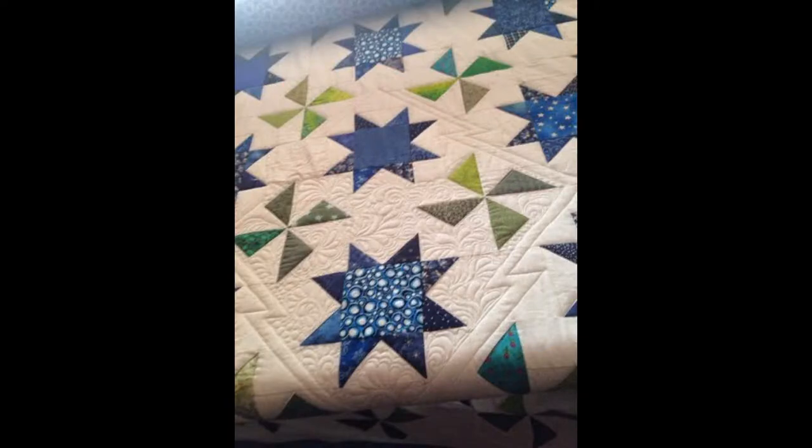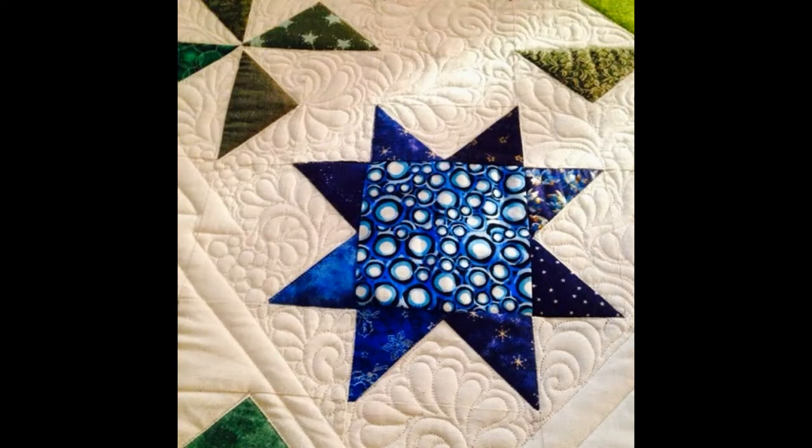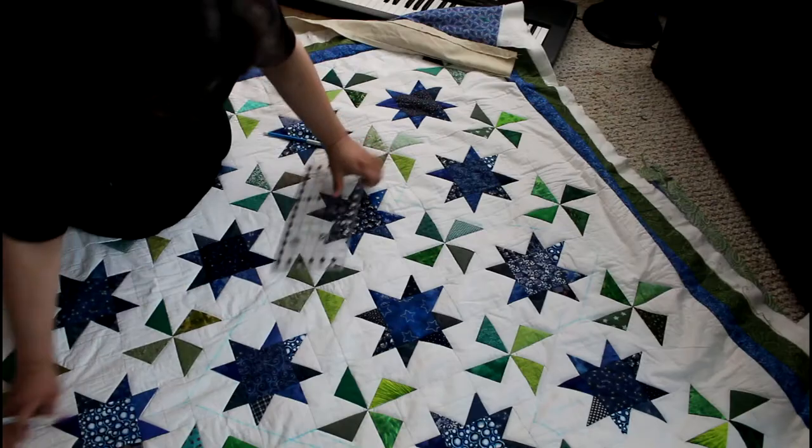Hi, this is Lorena, and I wanted to do a tutorial on this beautiful diamond star quilt. My friend did this a while back, and I've had this for a while in my house, and I begged her if I could do a custom job on it. Sometimes I take free work, and the reason I do free work is because I want to challenge myself design-wise. I want to do some different feathering, I want to practice, and I want to push myself to do something I've never done.